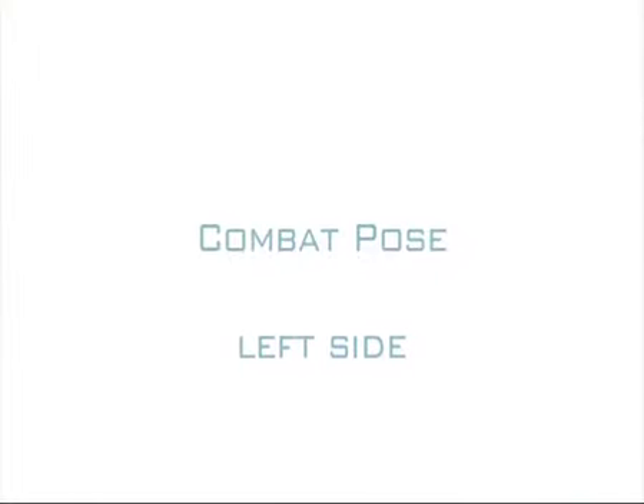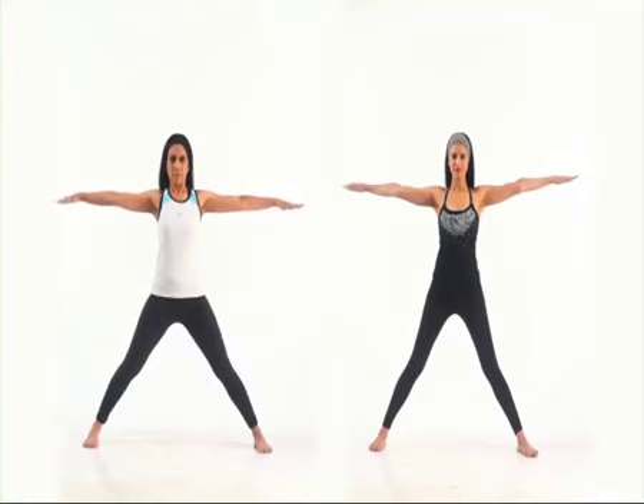The Combat Pose. Start with your feet kept wide apart and your arms raised at shoulder level.